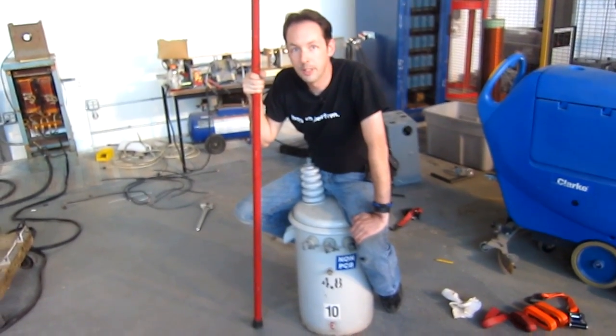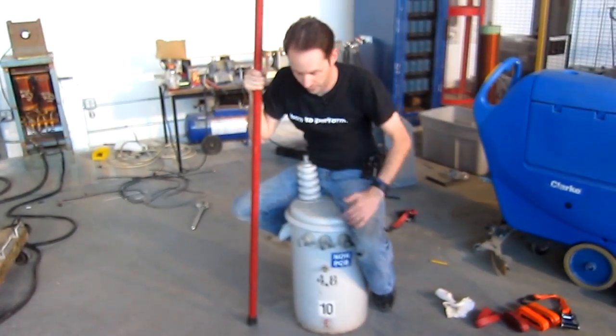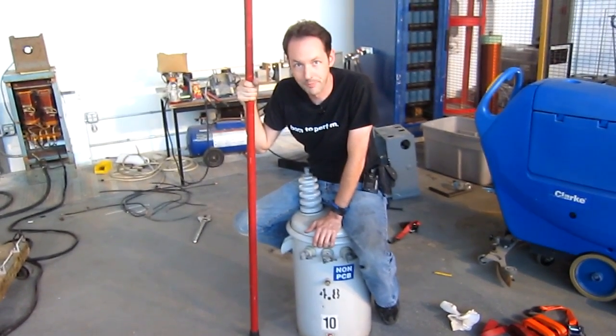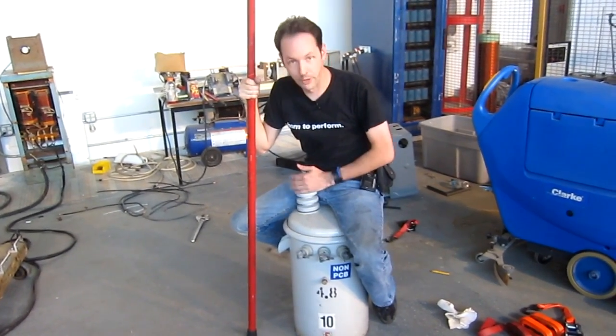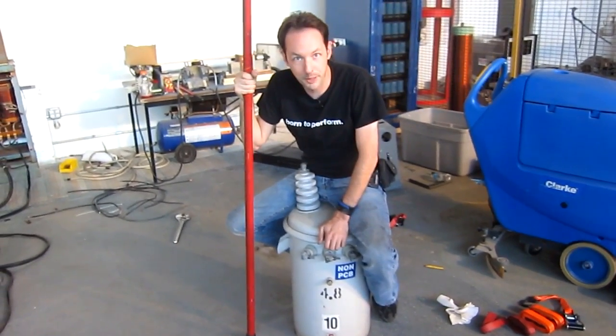Now sir, you've seen us play with some awesome pole mount distribution transformers before — the little pole pigs. This is a 10kVA pole pig, 14,400 volts out. Actually, I think this is a little one — I think this one's only like 8,000 volts, but that's a 10kVA pig.